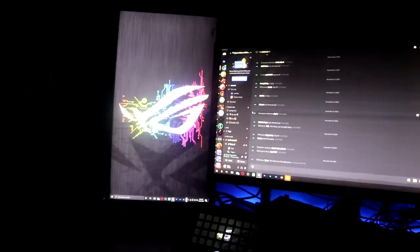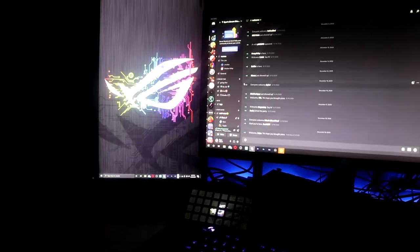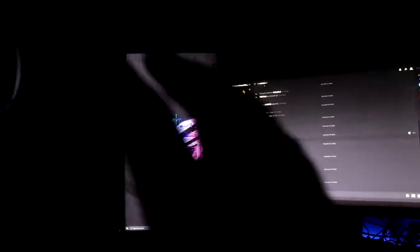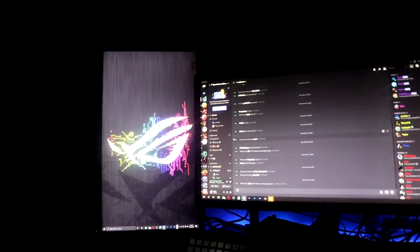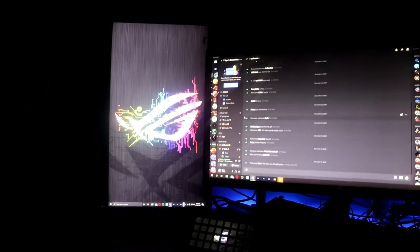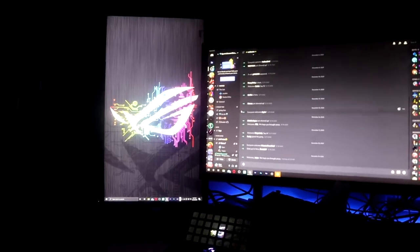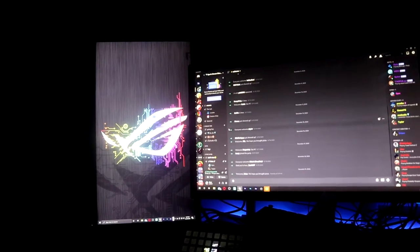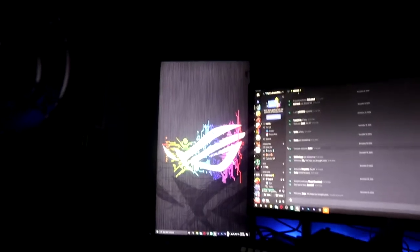Over here, my first semester of college I wanted to bring my PS4 up, so I no longer have that. But yeah, this is what I used to play COD Modern Warfare when it came out. This is a 60Hz one millisecond response time monitor. I use that as a vertical monitor for Discord and soon for chat. It's really good for reading things like articles for school.